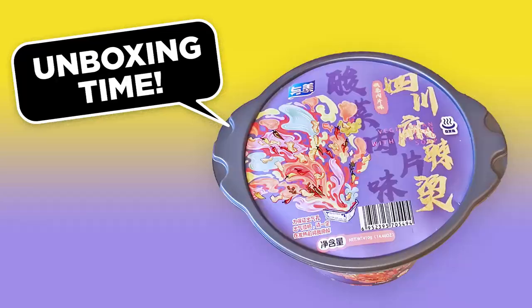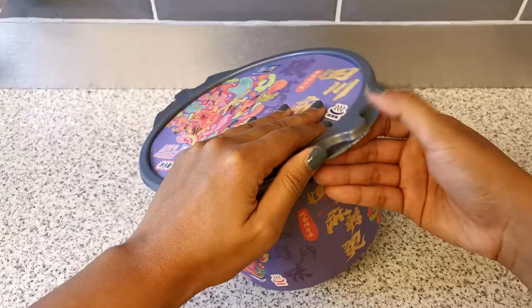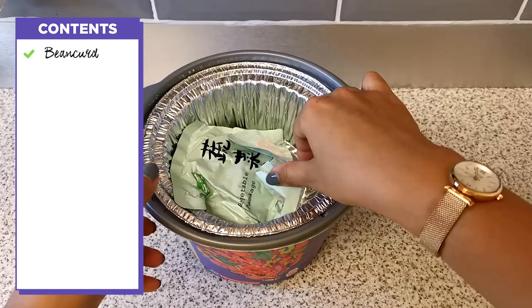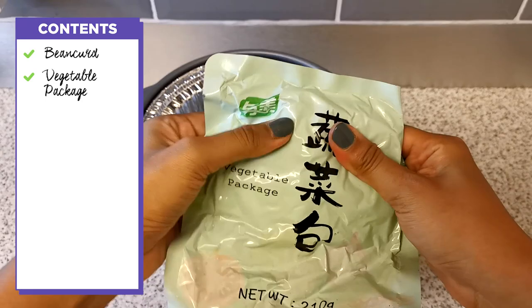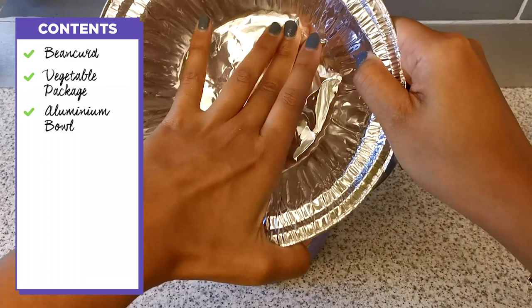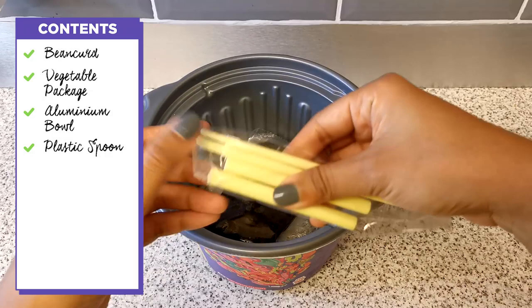Let's open up this box and see what's inside. There's this — no label on it. There is a vegetable package, so I assume there's just a ton of vegetables in here. There's an aluminium bowl, a plastic spoon — I don't think this is quite necessary — and plastic chopsticks, which again are completely unnecessary, but all right.